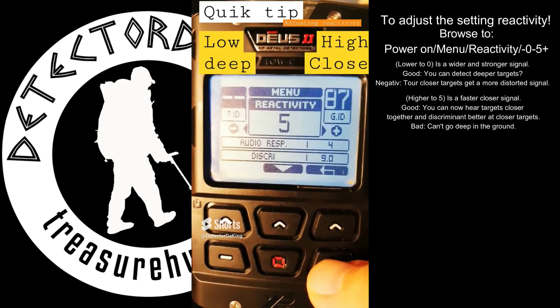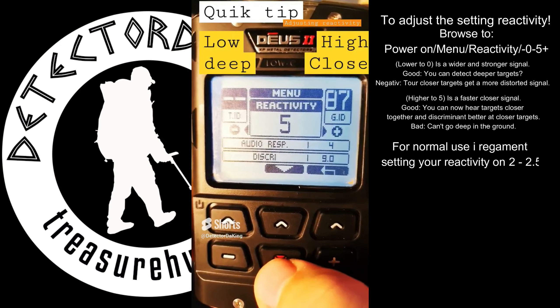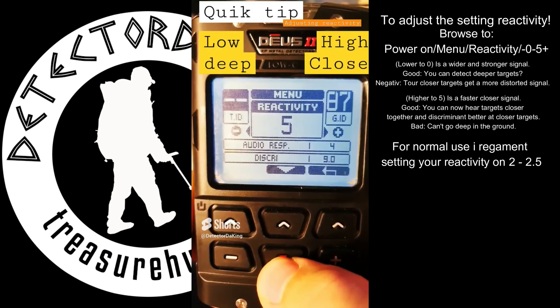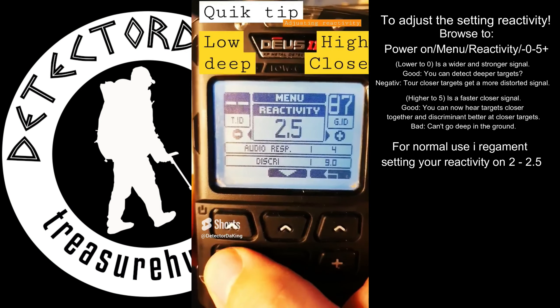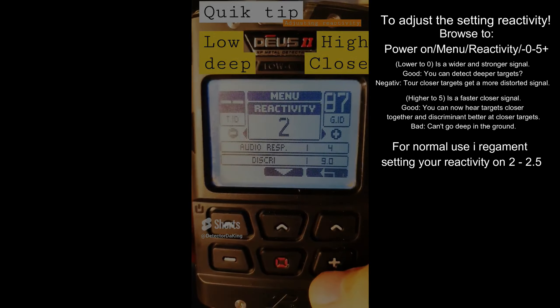you raise it. That's good for targets in trashy areas and closer to the surface. I recommend using 2.5 or 2 for normal use.